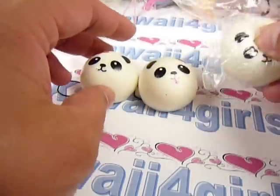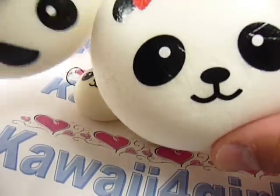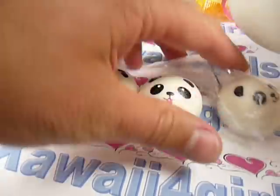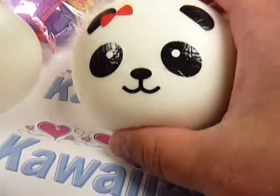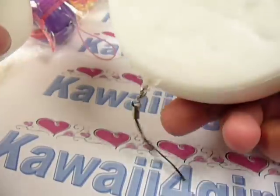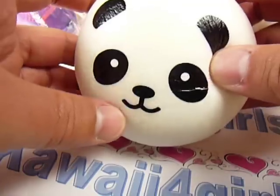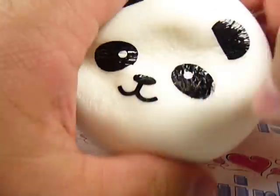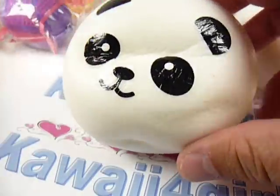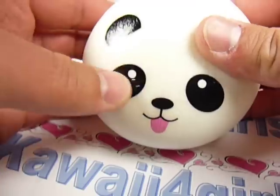These things are really soft and squishy. And then we upgraded to the jumbo buns. So here's the girl bun again — really soft and squishy — and there's the back, it's just normal. Then we have the boy bun, and then we have the tongue bun.